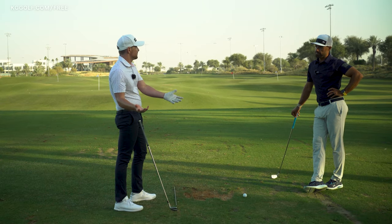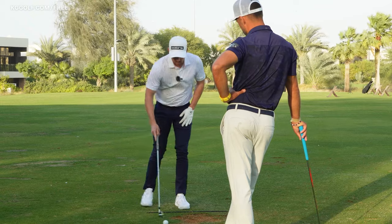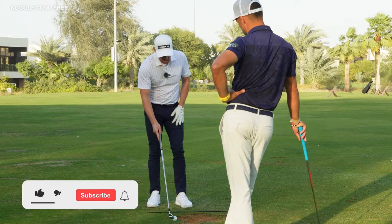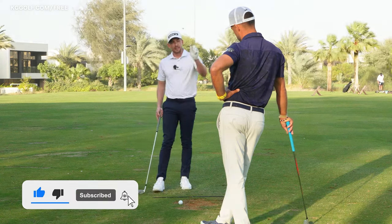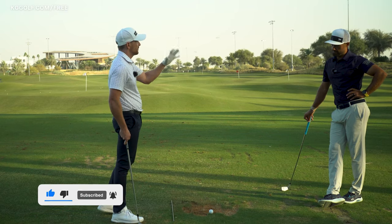And the effects that they would have on the shaft. Let's talk about one of the most common errors that you see with players — using their left wrist or the right hand too much.